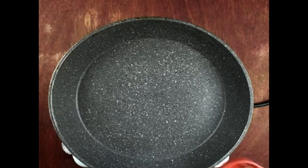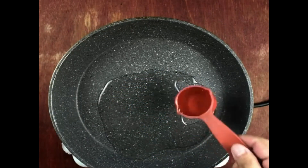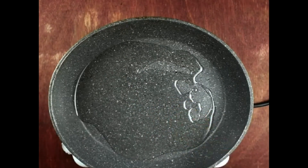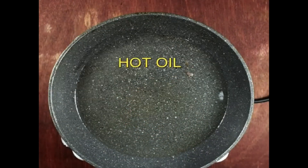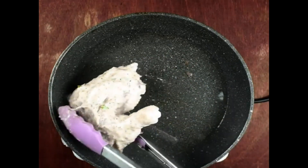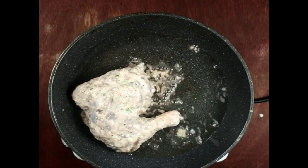Put 2 tablespoons of cooking oil in a non-stick pan on medium heat, then add 1 tablespoon of butter. When the oil and butter become hot, place the marinated chicken pieces to start cooking on medium heat.